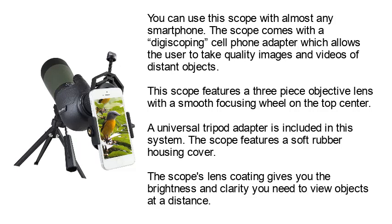You can use this scope with almost any smartphone. This scope comes with a Digiscoping Cell Phone Adapter, which allows the user to take quality images and videos of distant objects. This scope features a 3-piece objective lens with a smooth focusing wheel on the top center. A universal tripod adapter is included in this system. The scope features a soft rubber housing cover. The scope's lens coating gives you the brightness and clarity you need to view objects at a distance.